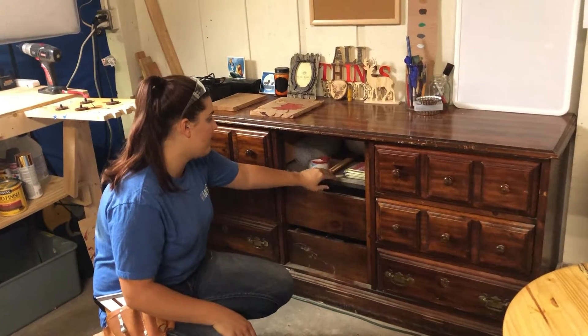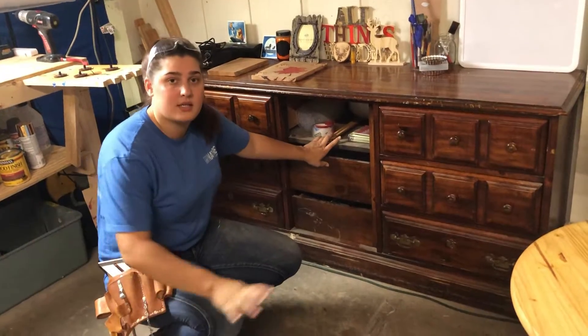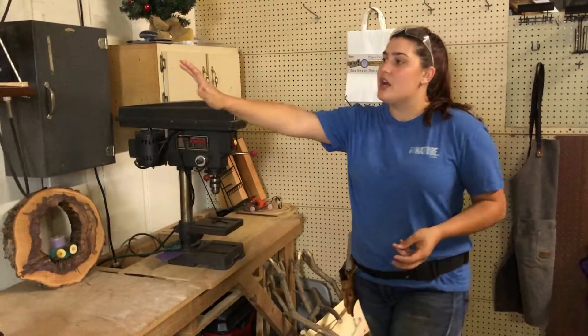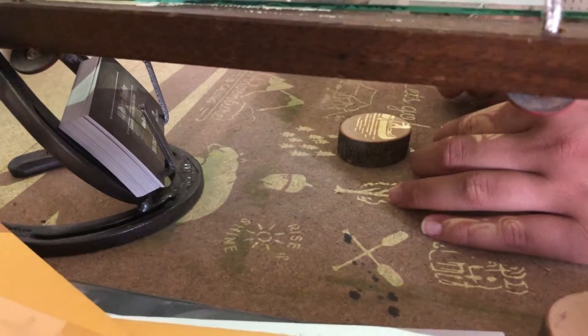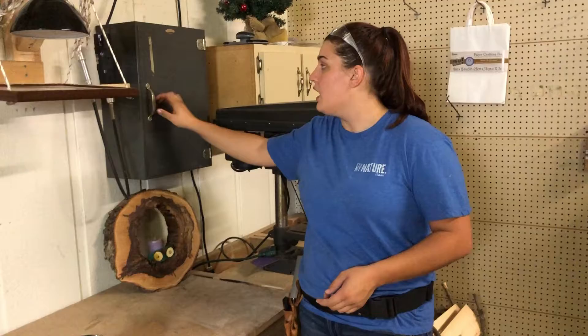Down here, this drawer broke out so we just use it as a shelf. All this has our packing and shipping stuff for those boxes I was talking about earlier. This table's got a lot going on — it has our projector that we made and showed you in our very first video.